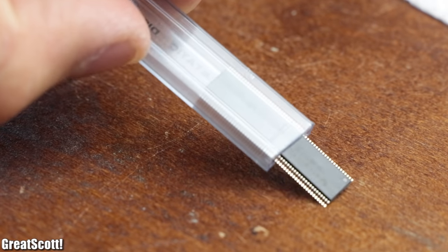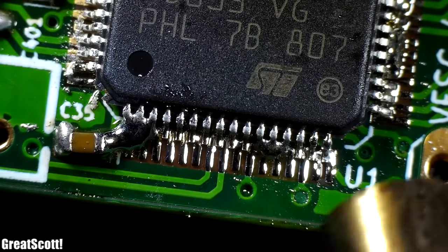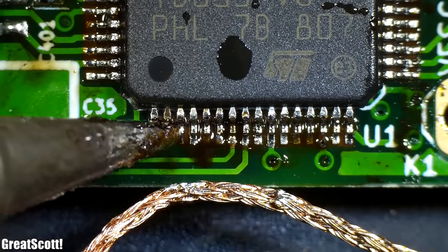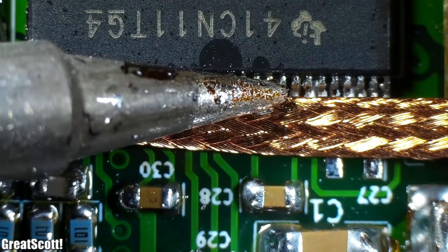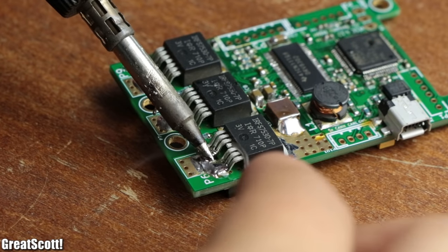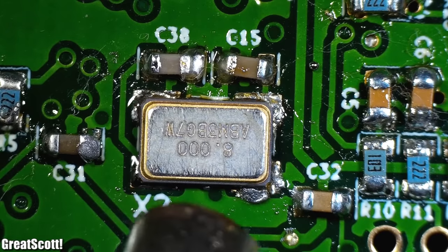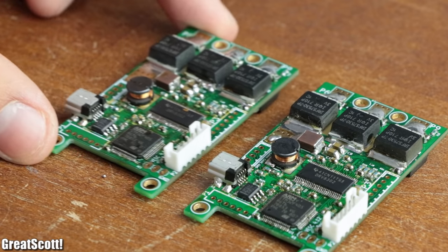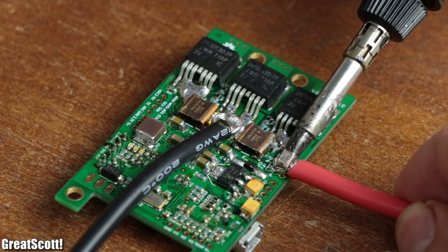But as soon as I moved on to the MOSFET driver IC and the main microcontroller, things did not work out well with the heat gun, so I switched to my hand soldering iron technique for those two ICs — which, let's face it, did not work out that well either, but maybe it would work. Last but not least, I soldered the three MOSFETs to each side of the PCB and added the oscillator near the microcontroller. With that done, my two VESCs were complete and I added 12 AWG power cables to them.